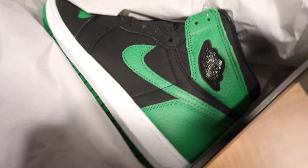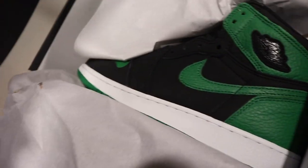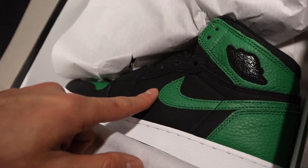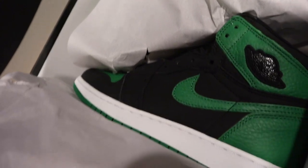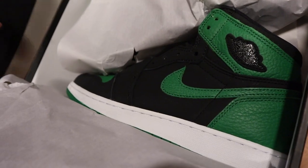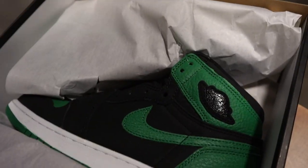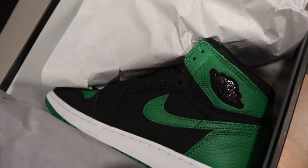I think the days of really limited Jordan Ones are kind of over. They're going to start making them GR — some will still be limited, but the Ones are usually semi-GR. The UNC Chicagos seem like they'll be GR, and I think these as well. I wouldn't panic — these things are going to be everywhere. People are already doing pre-orders, just like the Bloodlines were. Put your footwork in and you'll be fine.